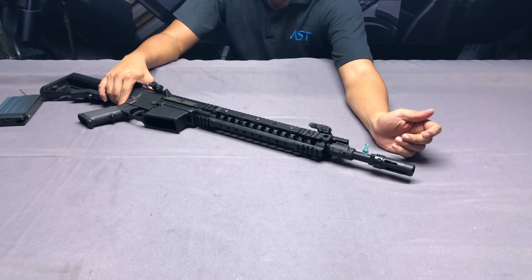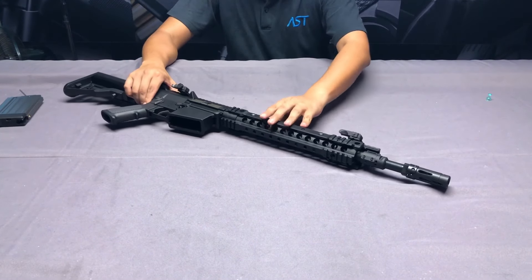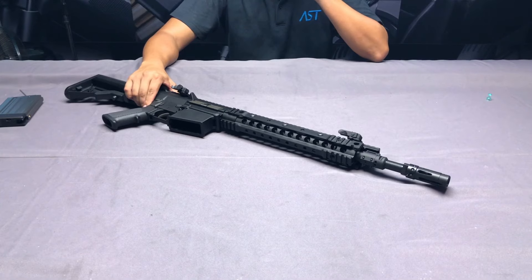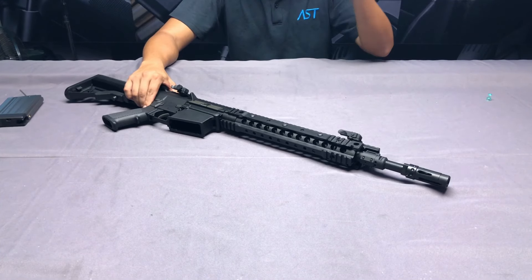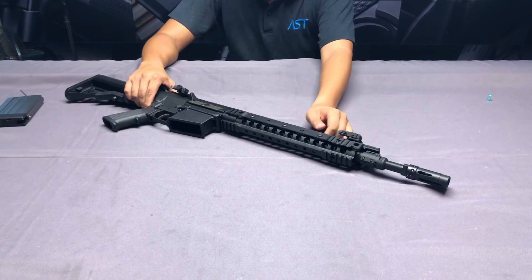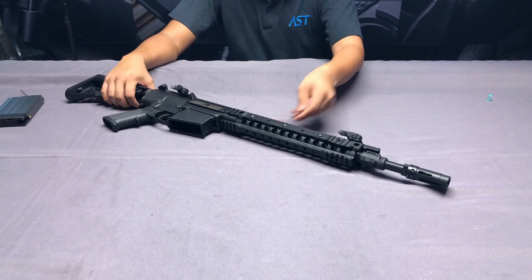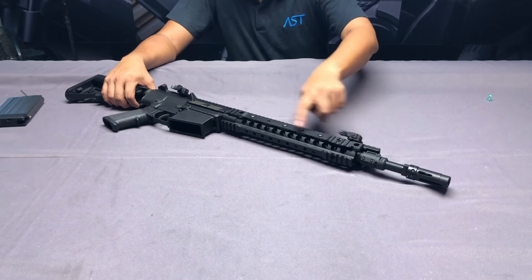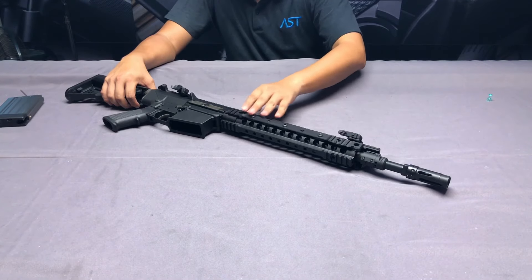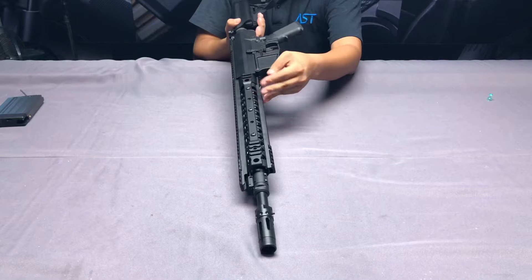The outer barrel is also made of steel, so they are quite durable. The front end is the URX handguard, made of aluminum with a free-floating barrel inside, so it's accurate and very light. It still offers Picatinny rails on the right side, top side, rear, left side, and bottom.